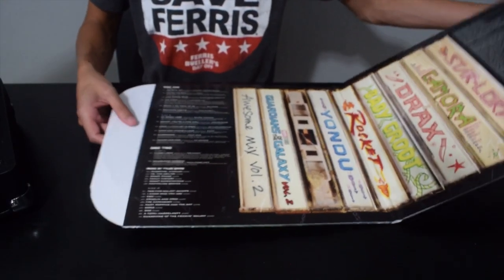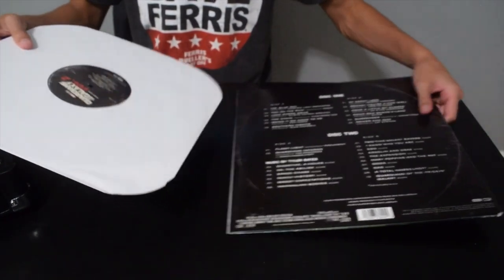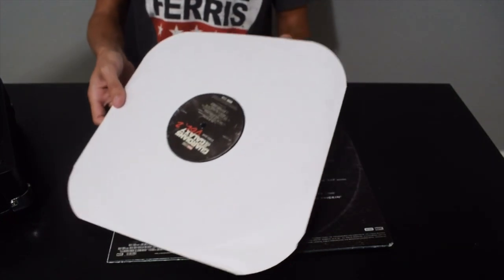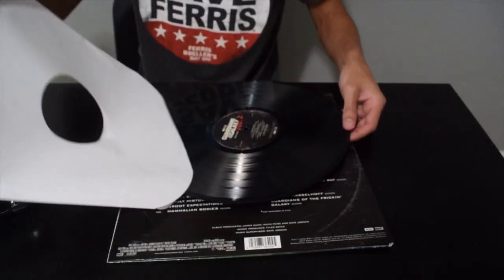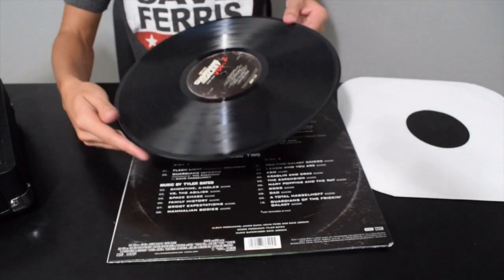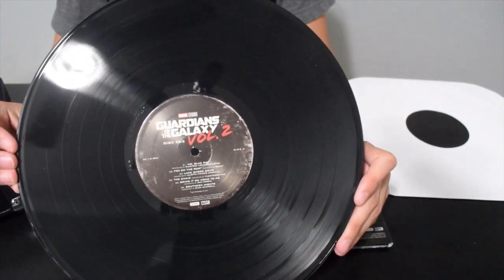Here's the first record — gotta be real careful with it. It is quite an experience to open; I'm going to let you know that it's almost like you feel like a kid on Christmas. As you can see, I'm trying to be very delicate with it — I'm not trying to put any new grooves in it.